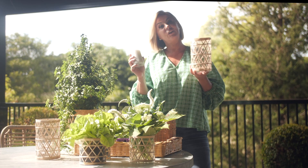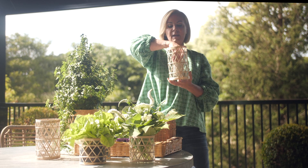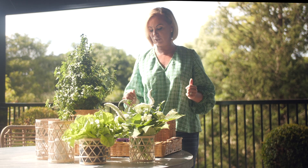Using a vase like this as a candle holder is 101. I'm just using a very neutral candle in here but you can take it up to any height or size you want, and doing a whole collection of these together really looks stunning down a table. It's a very simple and easy thing to do.